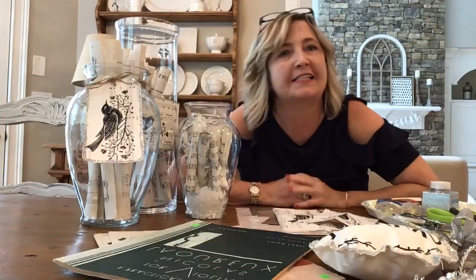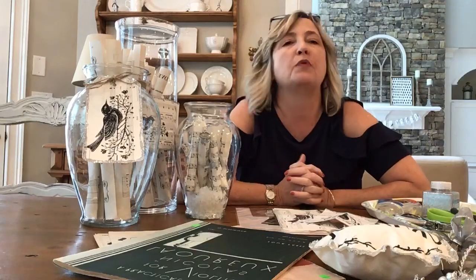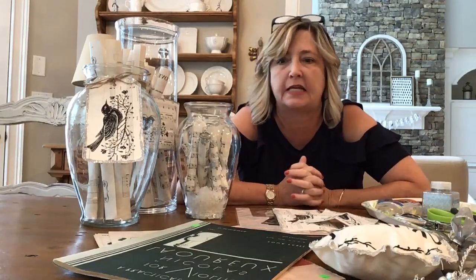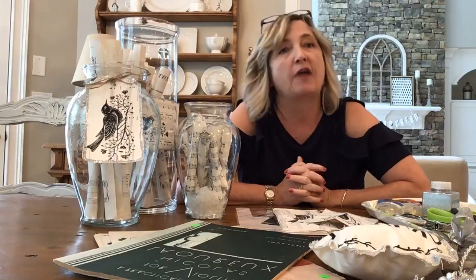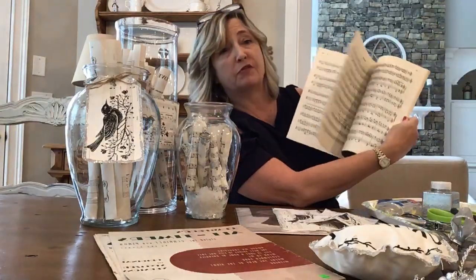Hi everyone, it's Heidi Scott with DIY Dreaming, and today I am so excited to be showing you part one of a three-part series I'm going to be doing on crafts and DIY projects that you can make using vintage sheet music.